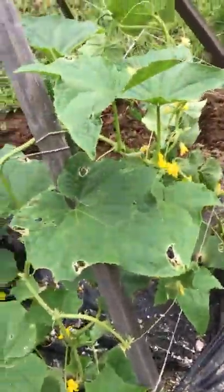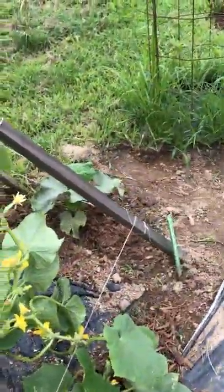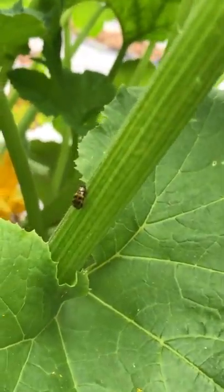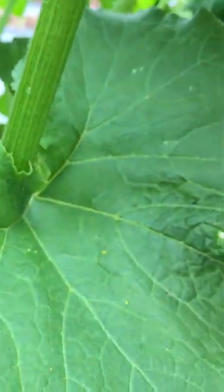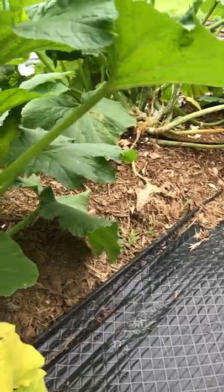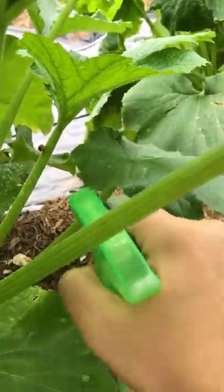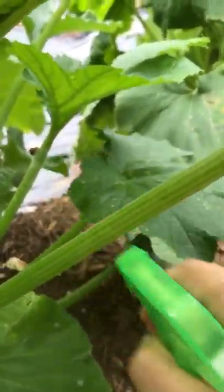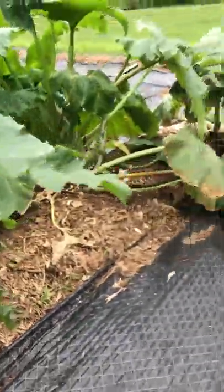The soapy water also works on small cucumber bugs, which look like that guy right there. I think I sprayed him already — yeah, he's dead. Anytime I see these guys I just spray them. Pretty simple — it takes a few seconds for them to die off, but it works.